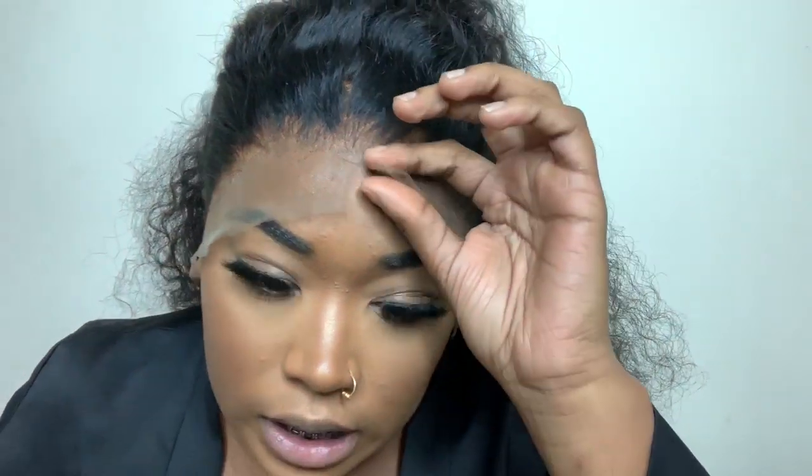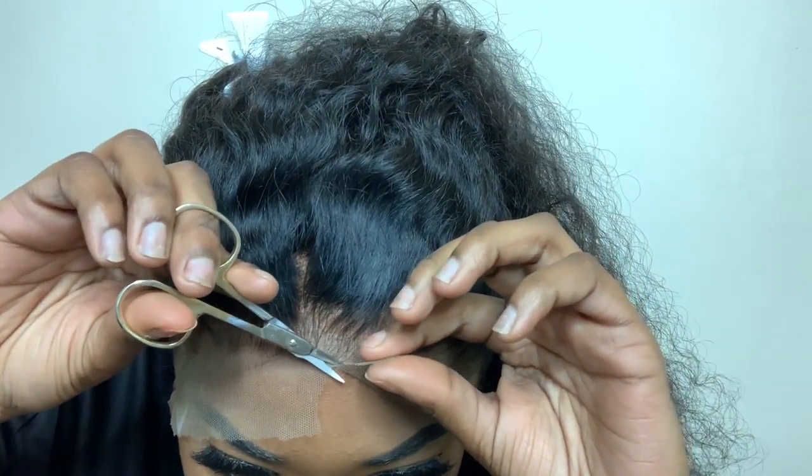Okay, now we're going to take the scarf off and it should be secure. I'm trying to hurry up — I don't want this video to be too long. Now I'm cutting the middle — I kind of need a hand mirror for this. When you cut the lace, you want to do a zigzag. Do not do a straight line because you're going to see it. Cut in a zigzag.